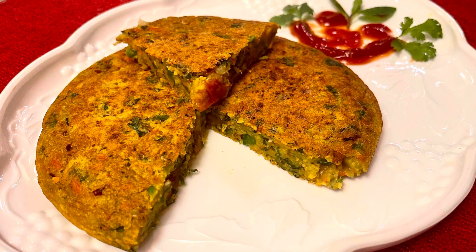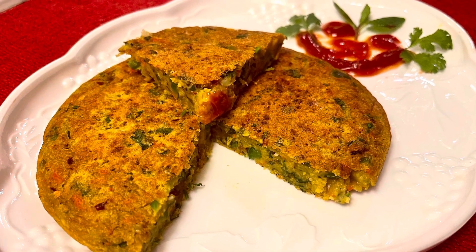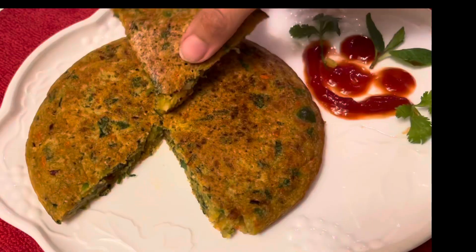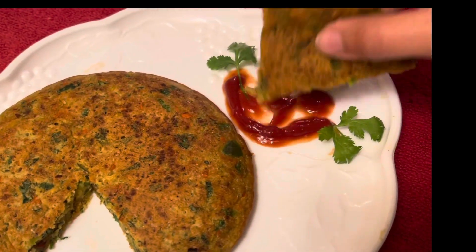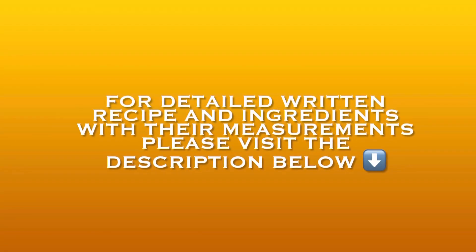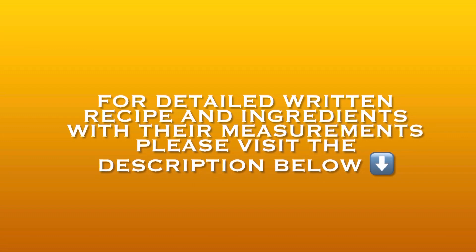So let's see how to make it. Before starting with this yummy recipe, I would like to request you all to please watch my full video. If you like it, please hit the like button and don't forget to subscribe to my channel. Also do press the bell icon so that you may get notifications of all my further videos. For detailed written recipe and ingredients with their measurements, please visit the description box below.